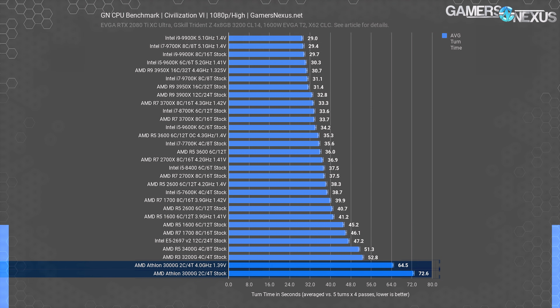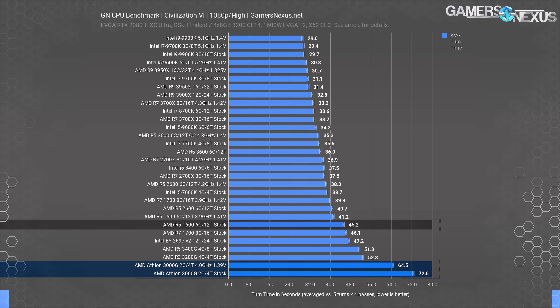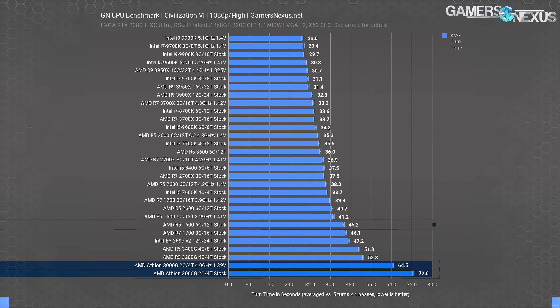Part of the money would be wasted if you're not intending to use the IGP on the higher-end APUs — the Athlon's IGP is more of a throw-in. Overclocking the Athlon 3000G gets it to 64.5 seconds, a reduction of 11%. The R5 1600 runs at 45 seconds per turn for its $100 pricing, a reduction of 38% from the baseline stock 3000G part.